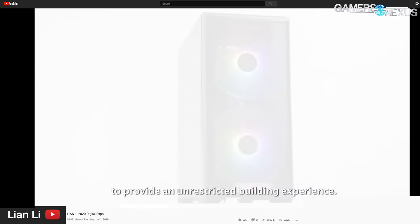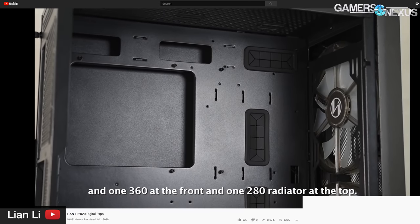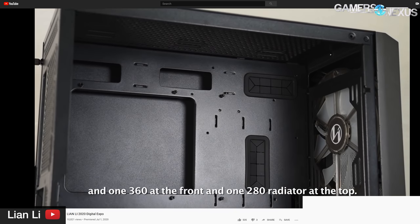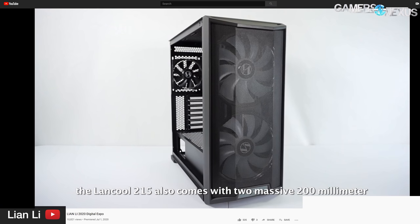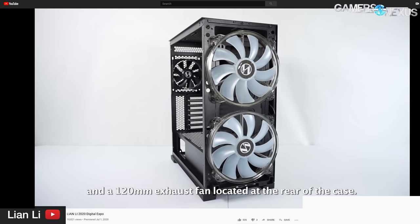The case is called the Lancool 215, and we'll put it through the normal review process once it's closer to launch and once we have one in hand to test. For now, we can go over the basics. The case's pricing is made possible by working with a case supplier — we won't name them yet, we'll save that for the review — which means cutting costs on things like custom tooling for the new case. The Lancool 215 is a mid-tower case, due in August, and should be $70.